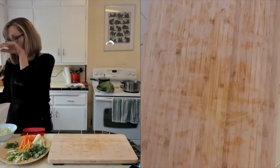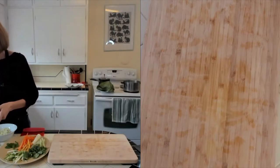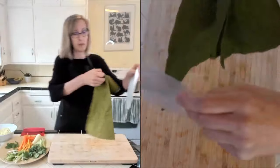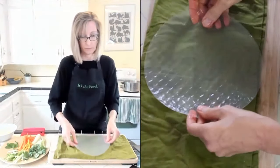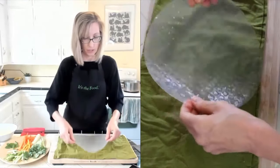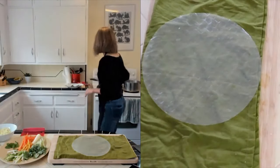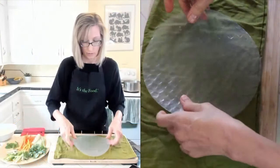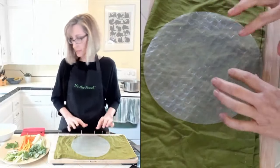I'm going to do one more rice paper and try something a little different. I was intimidated by these rice papers for the longest time - they looked too delicate, but it's really pretty easy if you have these little tips. I'll put my damp napkin down. Does anybody know if the texture side goes up or down? I would think it would go inside, but I'm not sure.